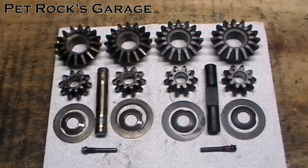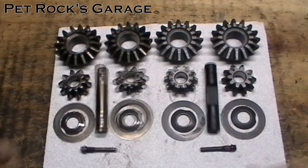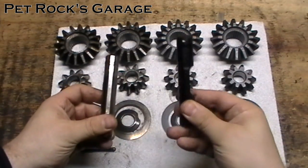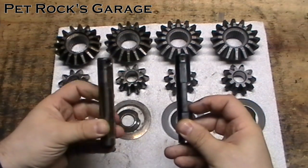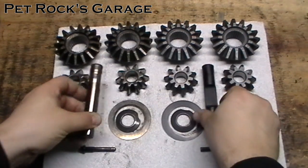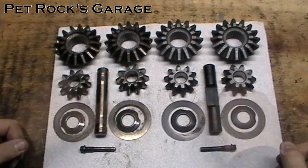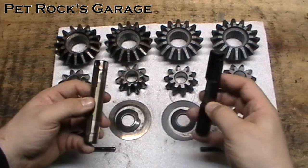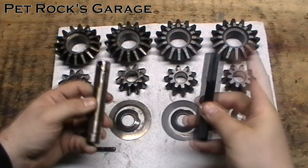Before you put everything back together you want to make sure that the new parts match the old parts. Comparing the two they look virtually identical except for the center pin — the new center pin has a little cutout right here where the old one did not. I assume this is for clearance on some differentials because most of these gears are interchangeable. In this case the cutout is not necessarily needed, and I'm not concerned about it because this area is not the stress point on this pin — the stress point is actually on the top and bottom at the axle shafts.